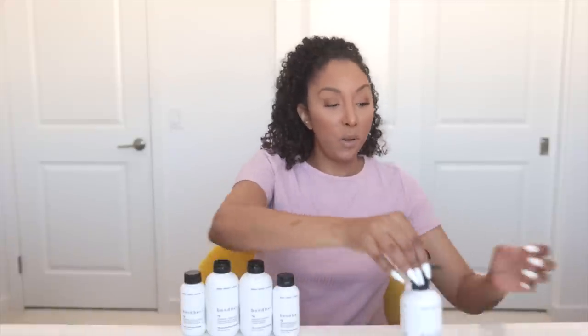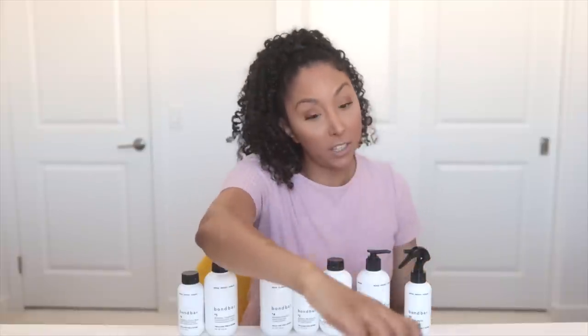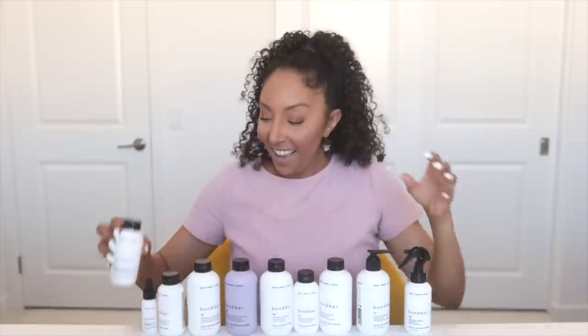So instead of starting with number three — the pre-shampoo, then the shampoo, then the conditioner, then the styler — we're going to add some steps before that. So now we have zero, one, and two before your three, four. Next is four P, then five, six, seven, and eight. The full Bond Bar collection.